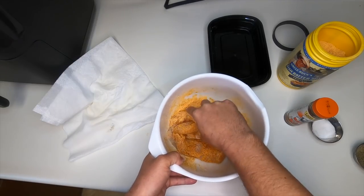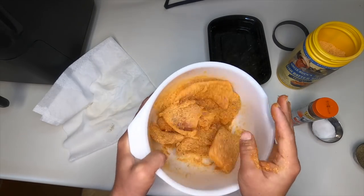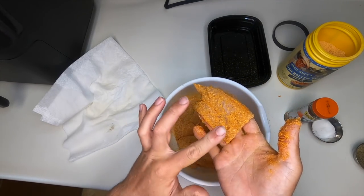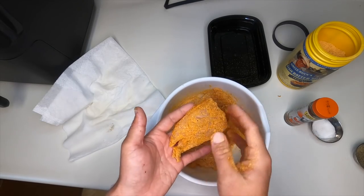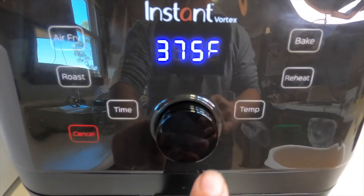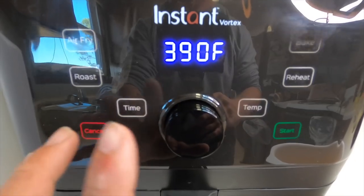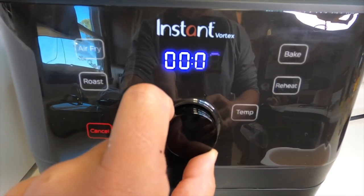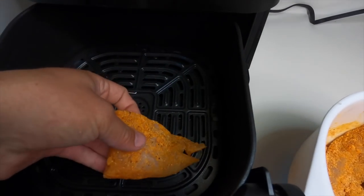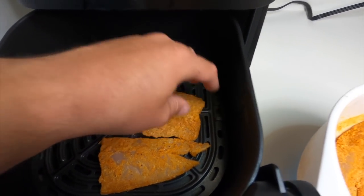Mix everything together and make sure all the fish is nicely coated with the seasoning. That smells really good — between the Chef Paul's, the black pepper, and the original fish batter mix, that actually smells really good. Come to the air fryer, hit air fry, set the temperature to 390 degrees — a little more than you'd do for deep frying — and set it for 12 minutes. Put the fish in, but you don't want to overcrowd it.